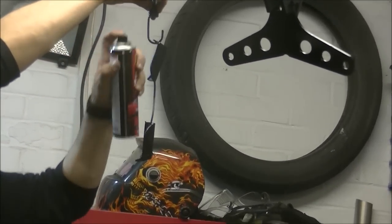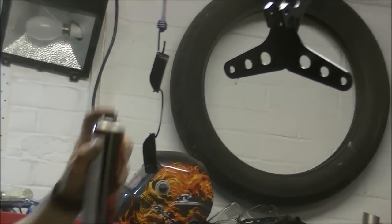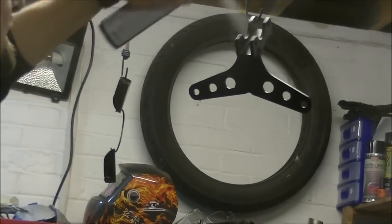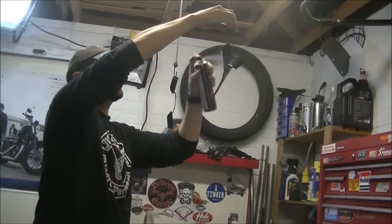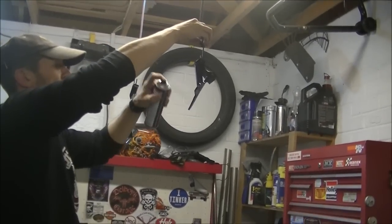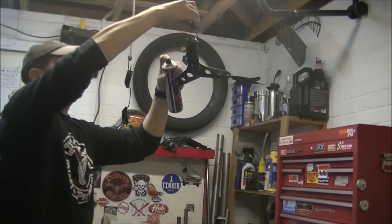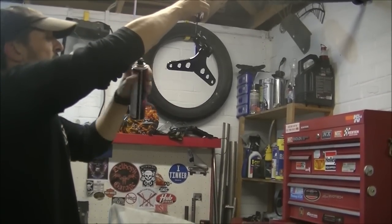If this was a proper project, a proper bike build, obviously I'd just get these powder coated. But it's not — it's a rep bike, so it's just going to get a squirt of black. This doesn't really need any paint — it's anodized, clear anodized, it'll stay. It won't corrode or anything, but it just matches it into the bike a little bit.